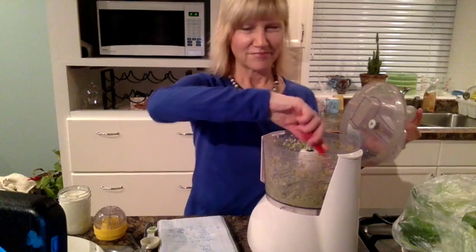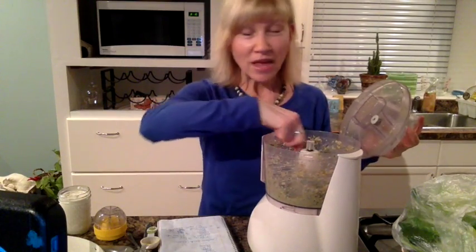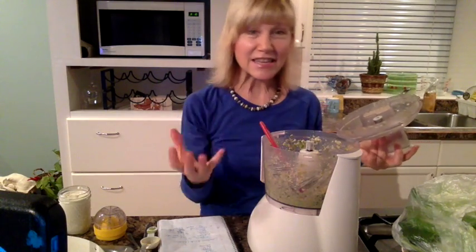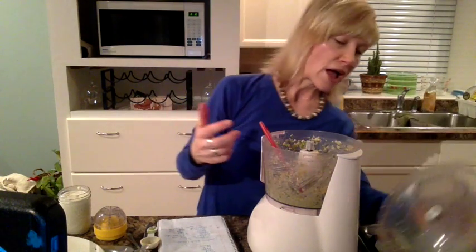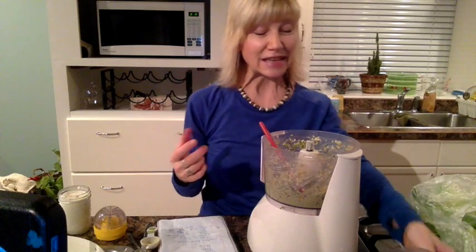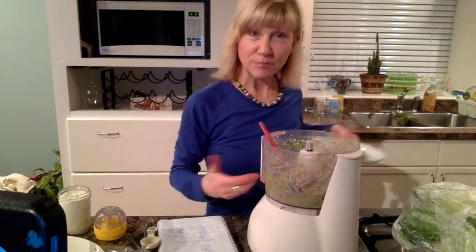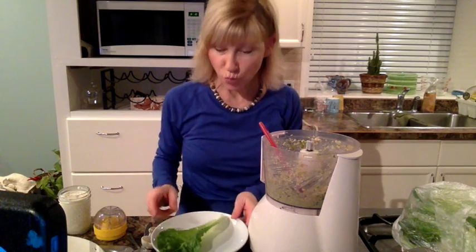It takes quite a lot of blending. You just stir it around and continue to blend until it's the texture you want. Right now it's a little grainy, and if you want it smoother you just continue blending until it's as smooth as you like.